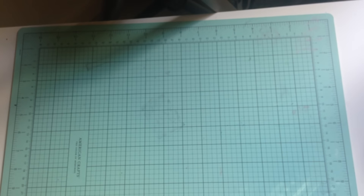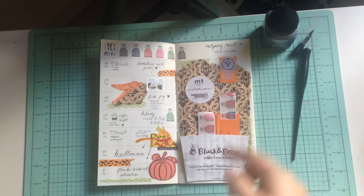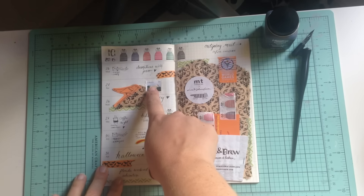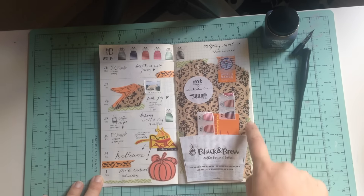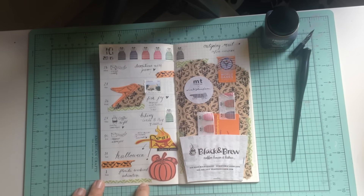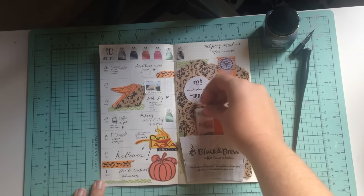So here's the result! I used several things from the mail I received, including a couple of stamps and pieces of washi tape from envelopes. I used the bag as a background and tore a few pieces here and there. I turned the coffee sleeve into a pocket and added some tabs to the Cracker Jack prize.